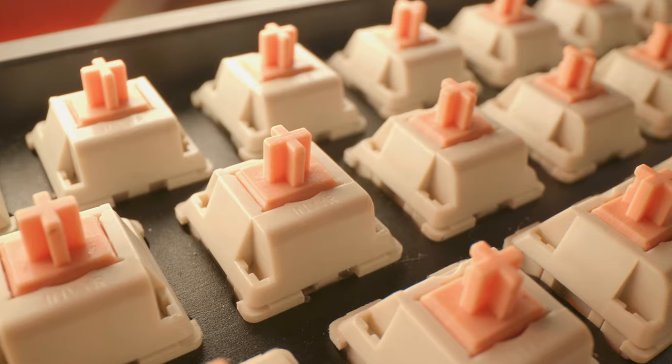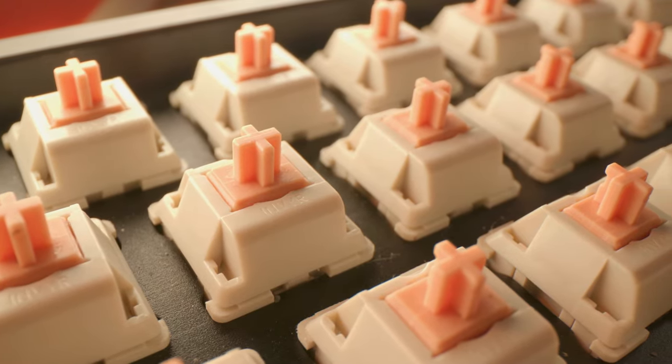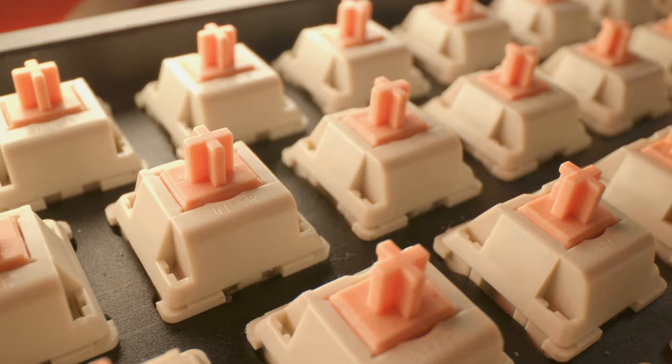In short, these switches are incredible. They have replaced my Zealios 62 gram and 67 gram switches as my number one switch. We'll see if another switch can actually come through and topple this one for me.